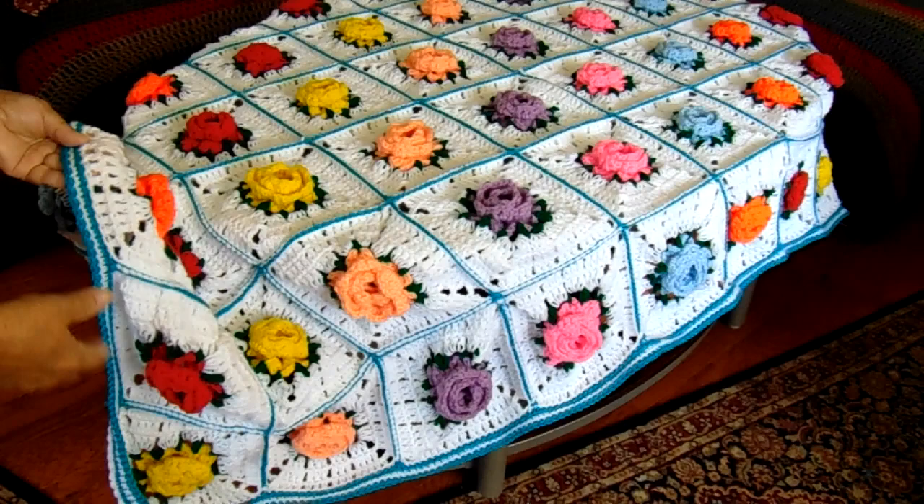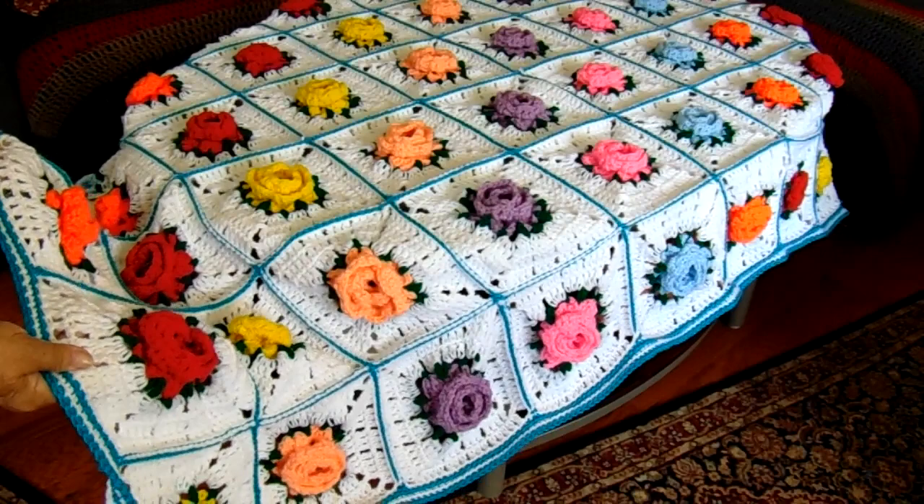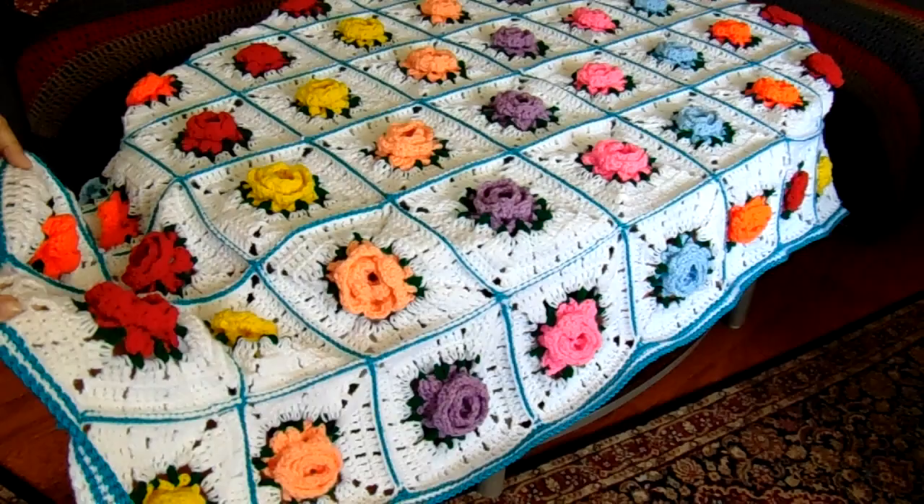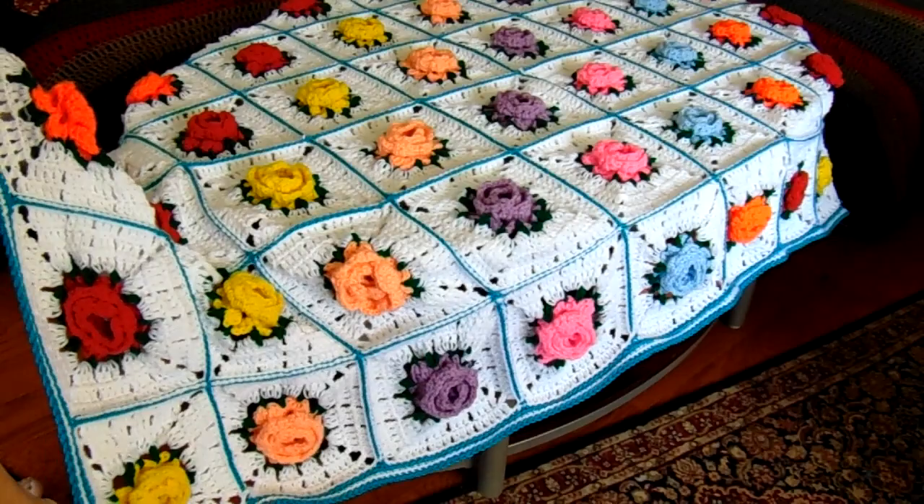The reason for the three extra border rows is to help hold it together through washings and wear and tear so it doesn't lose its shape. You have to do that, otherwise it really goes out of shape. When you look at it on a bed it'll be wavy — you don't want that. So always go around the edge.